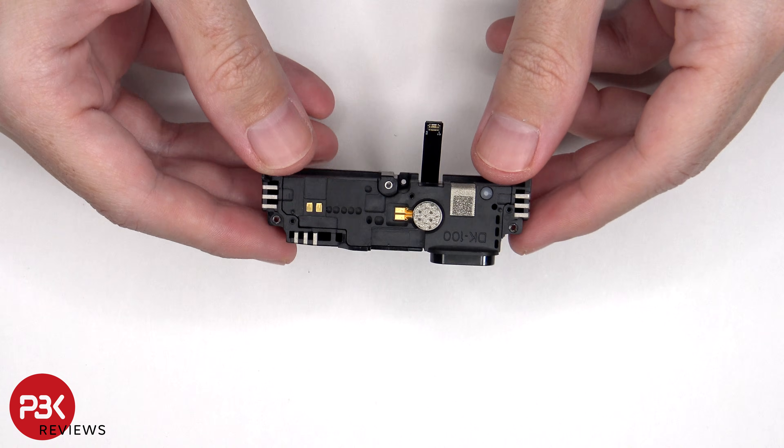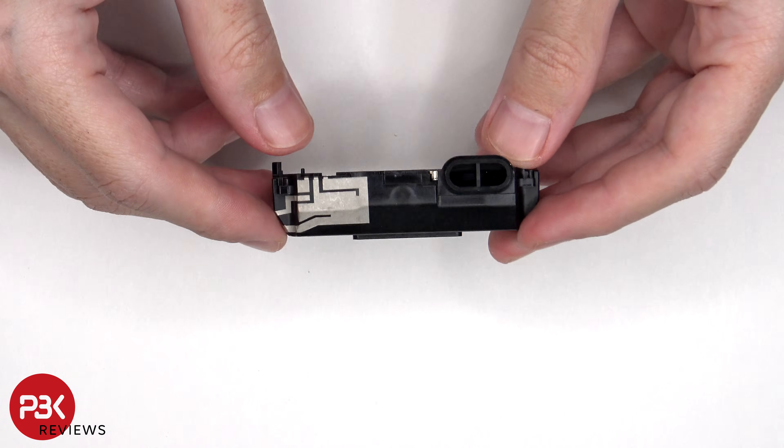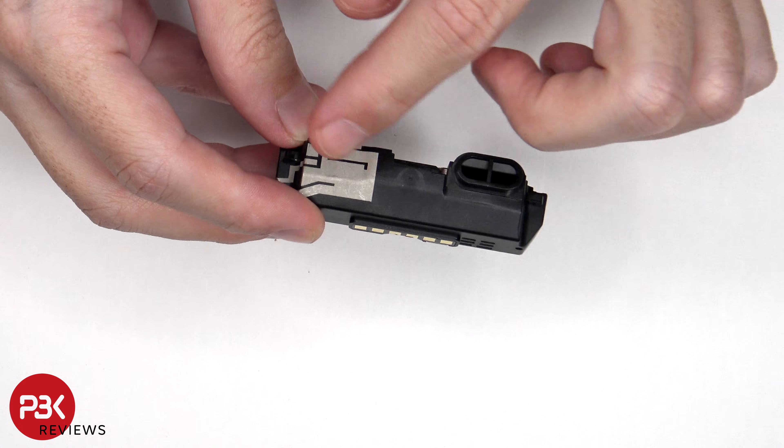Looking at the bottom speaker assembly, we see the vibrator motor which is located here and it's held down with some adhesive, as well as the antenna lines drawn on this plastic assembly which are the light gray color lines.